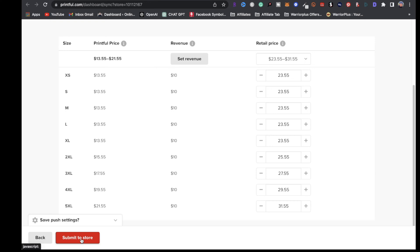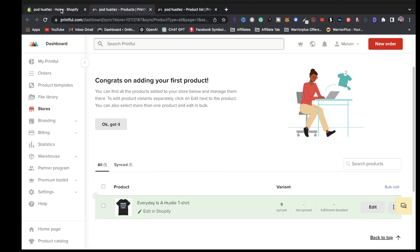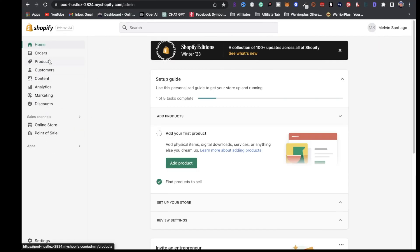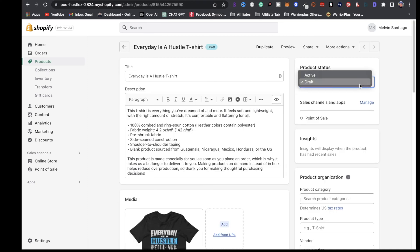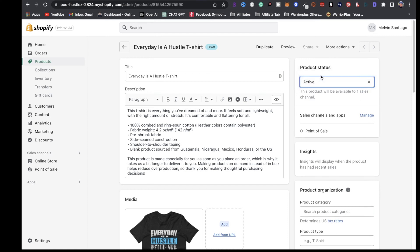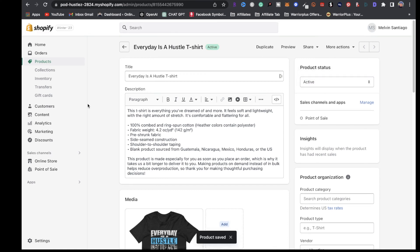The next step is going to be to submit to store. Just like that, there is a t-shirt uploaded onto the store. If we go back over to our Shopify dashboard and click on Products, you're going to see that t-shirt is there. It's showing up as draft, so click under product status and click on active. Now click on save, and just like that it is live.